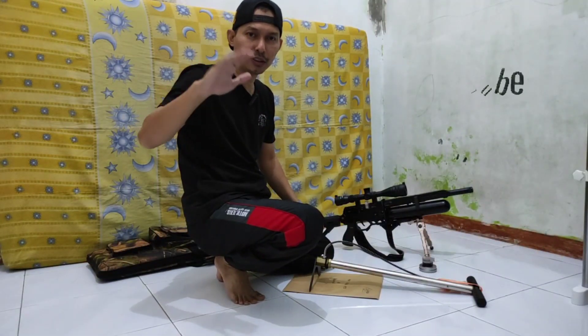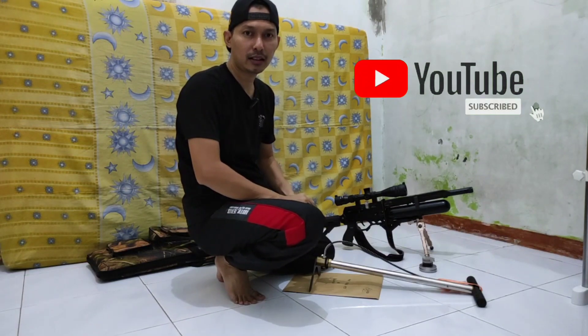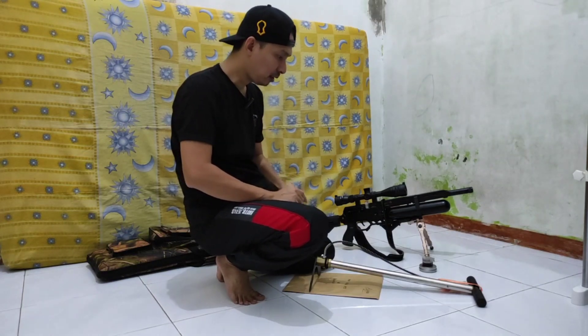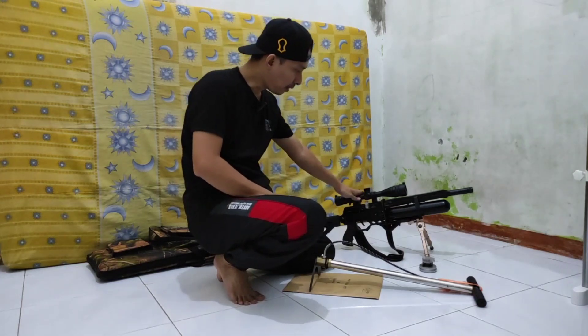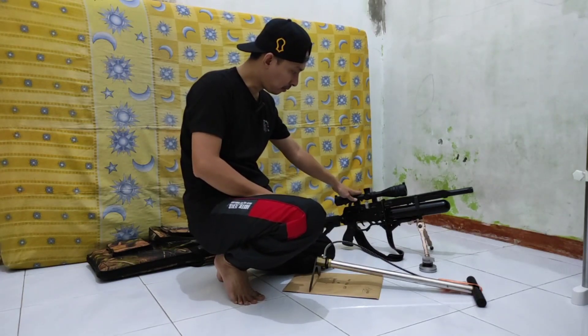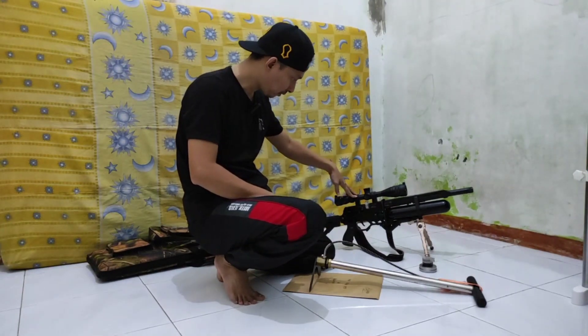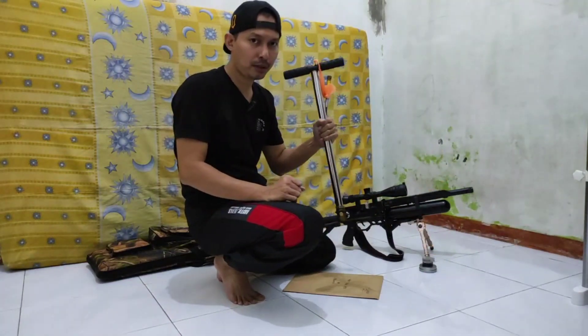Assalamualaikum warahmatullahi wabarakatuh. Jumpa lagi dengan saya Tanto di channel Putra Sadewokong. Kali ini teman-teman saya akan mereview cara mempompa senapan PCP angin Black Panther, atau jenis apapun, dengan pompa manual teman-teman.